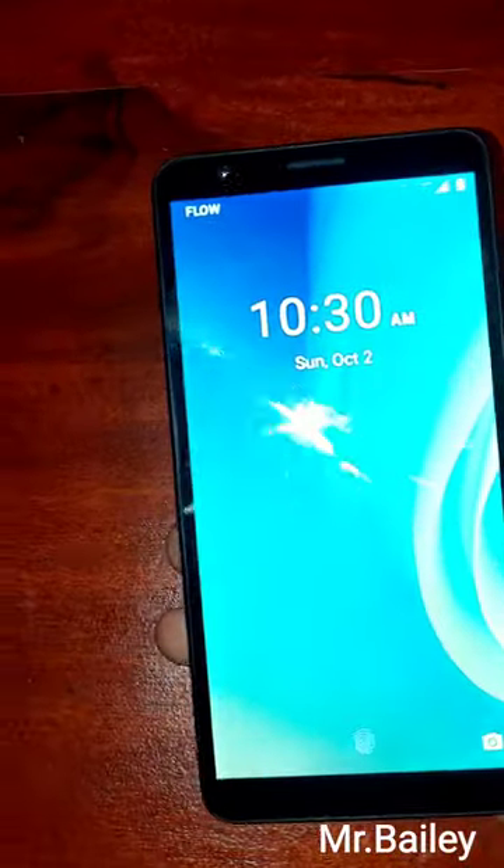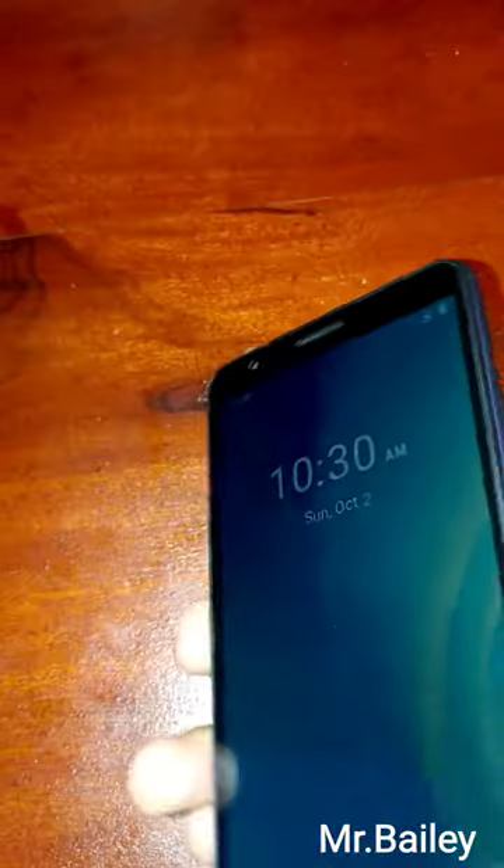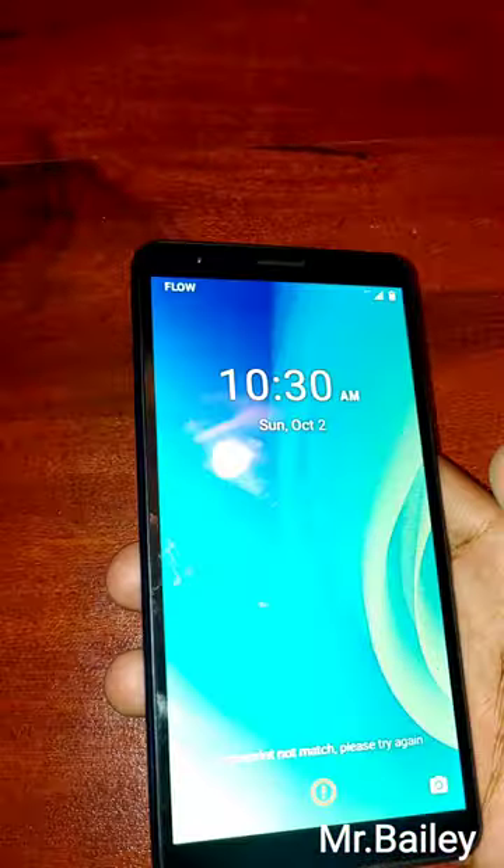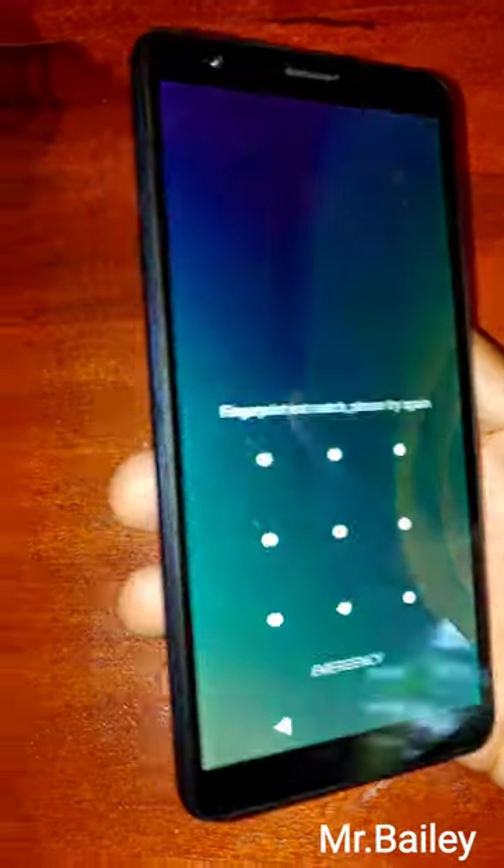Now, if you are looking for a lot of storage, this would be the right device for you. It has 32GB of storage and 1GB of RAM for processing speed.